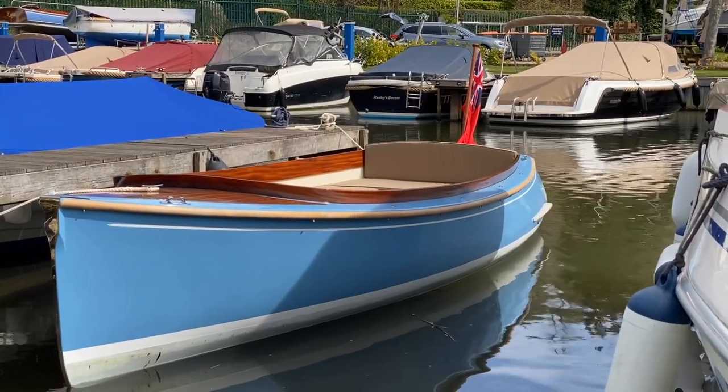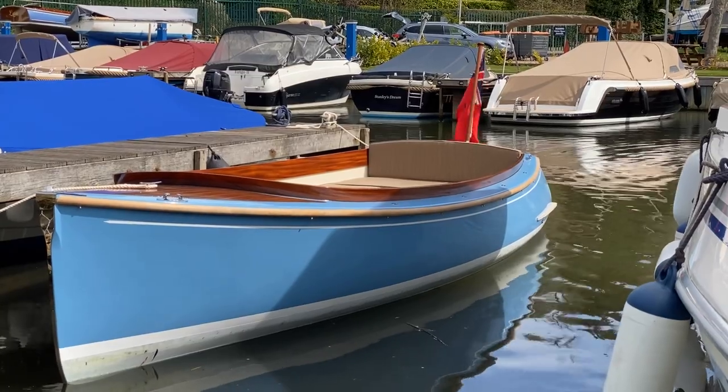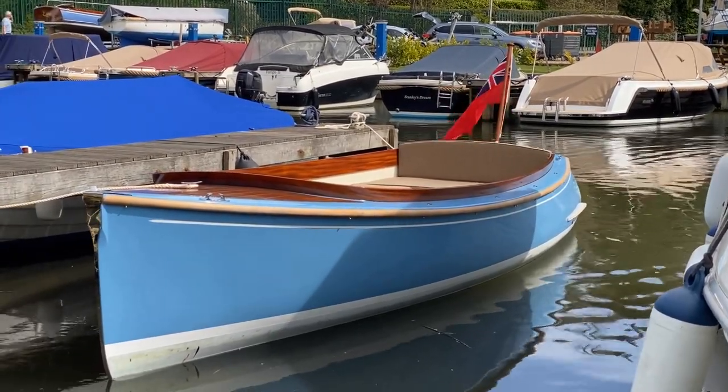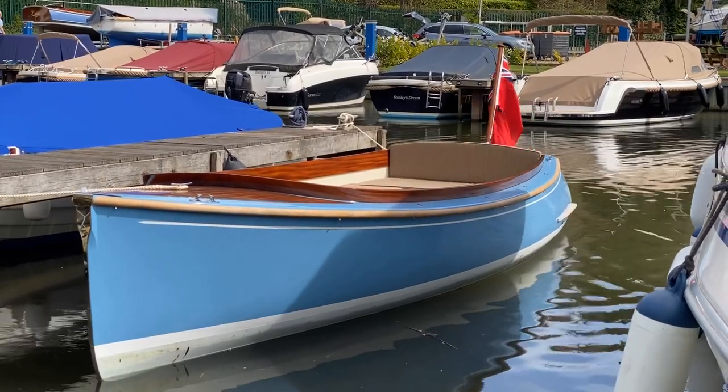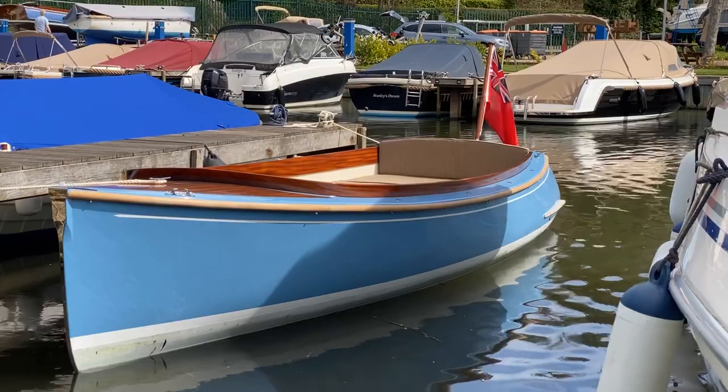Welcome to Val White Marine. Today I want to feature this stunning little electric boat. It's built by Landmores up in Norfolk and it's a Mayfly 16. I'm going to take you out on the boat and hopefully give you a flavour of what electric boating is all about.